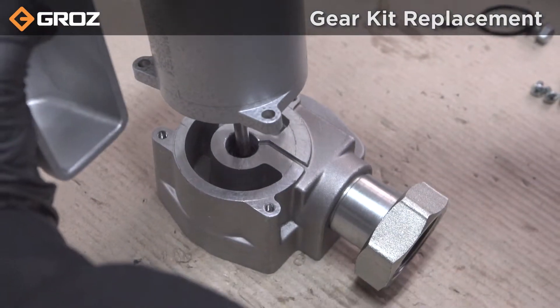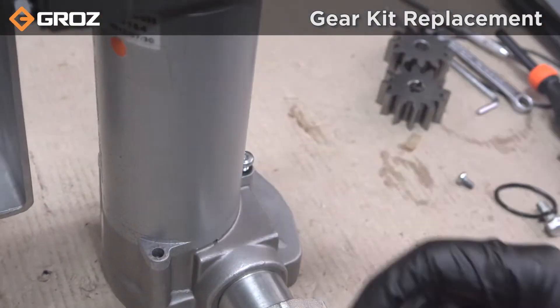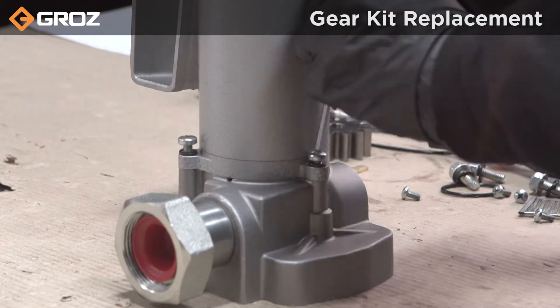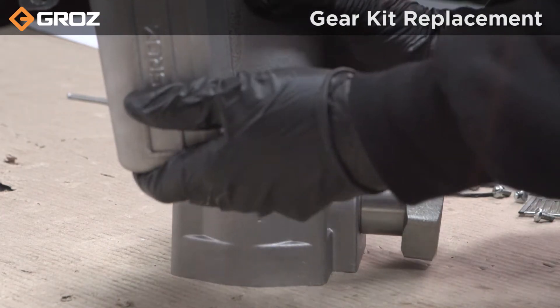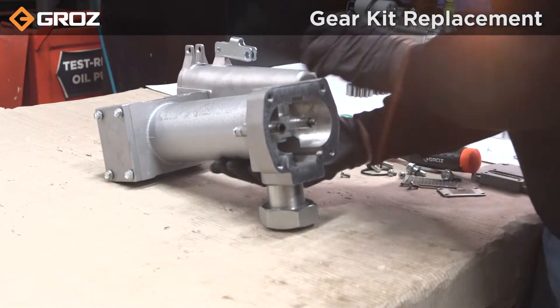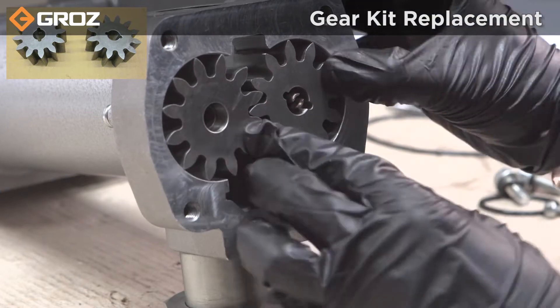For reassembly, insert the motor into the housing and tighten the allen bolt with a 4mm allen key. Fit the replaced gears into the housing and rotate the gears to ensure their free movement.